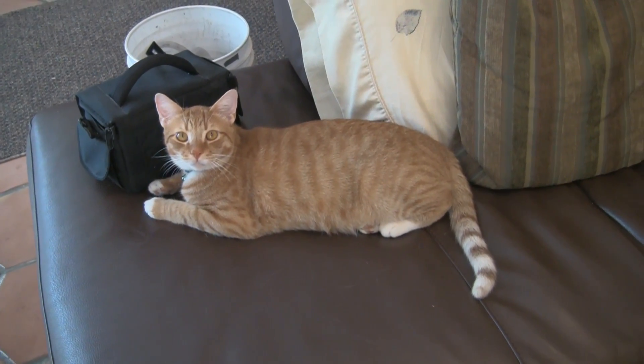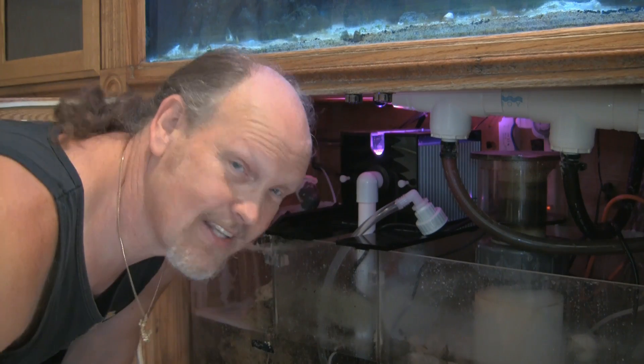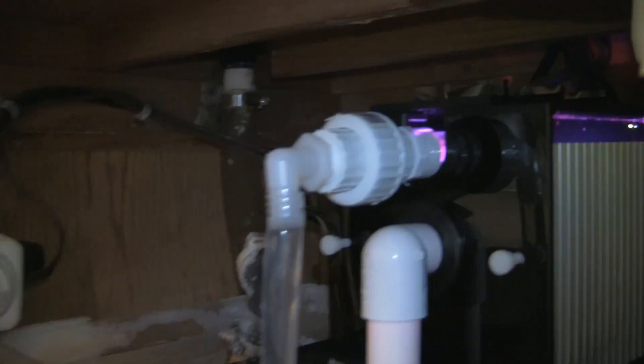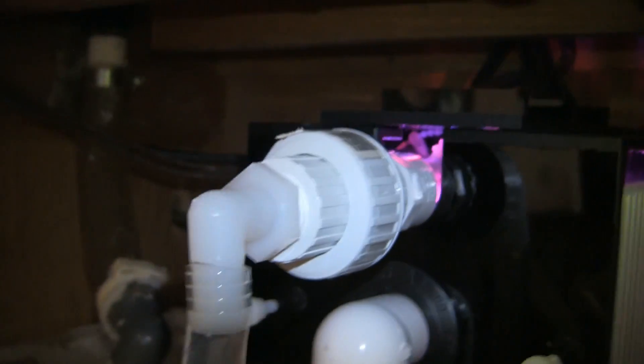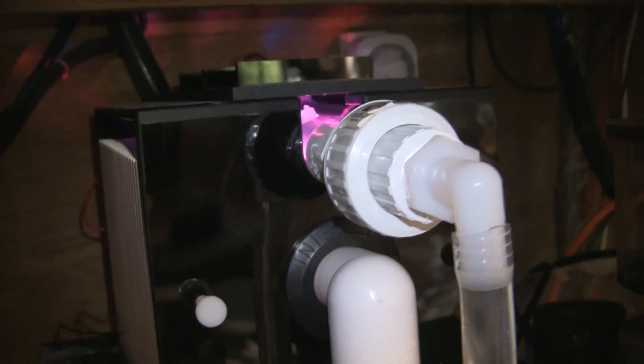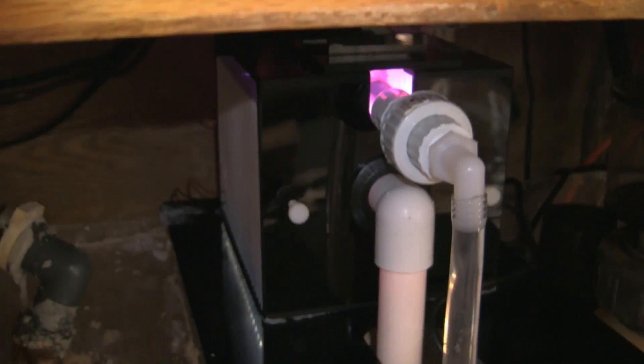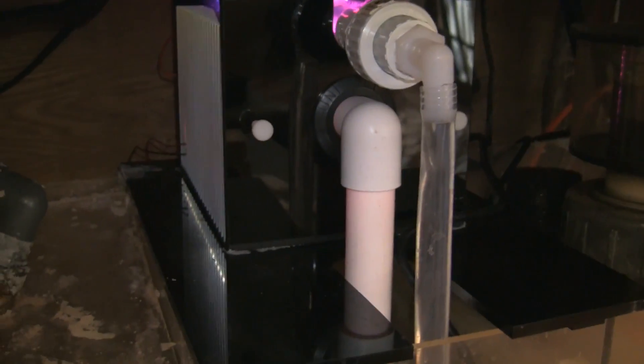Even though there wasn't much algae growing on the screen, it seemed quite easy to clean. Let me get past the supervisors here and place it back in the scrubber. I have to admit I haven't gone to the hardware store to get a longer length of tubing, which I do need to do. But the screen went back in fairly easily, the union fitting was easy to deal with, and unplugging the unit was fairly easy. At this point the maintenance is really minimal and doesn't seem difficult.